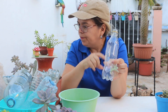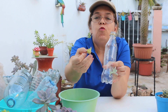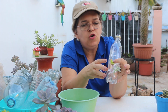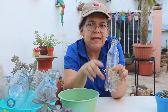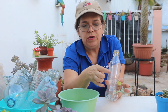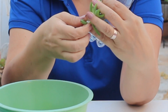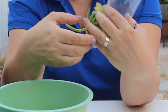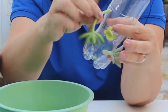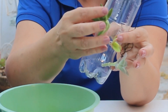En el siguiente orificio vamos a colocar otra suculenta. Por acá tenía una pequeñita, esta suculenta tiene un poco más delgado el tallo, así que lo importante es asegurarla cuando pongamos el sustrato. En el siguiente orificio vamos a colocar esta Adolfi. Le quitamos también estas hojas de aquí abajo y la vamos a colocar acá con mucho cuidado. Es importante que el orificio tenga el tamaño suficiente para no dañar el tallo.